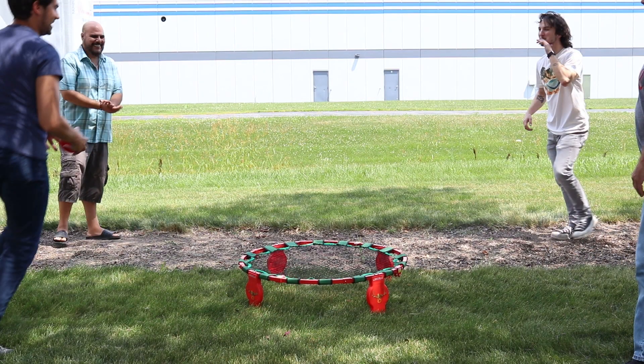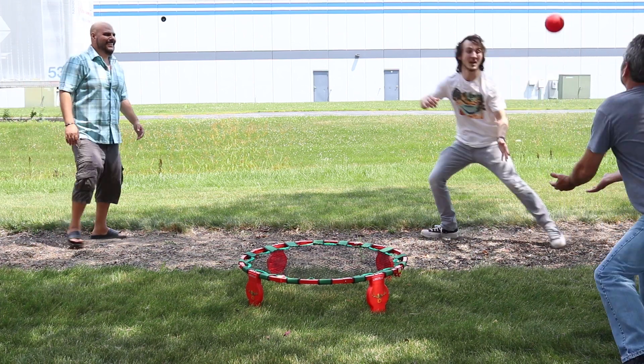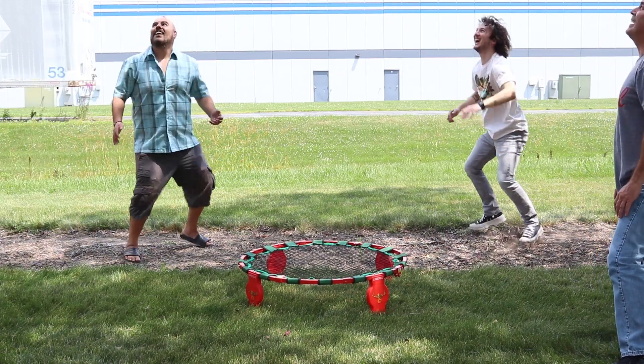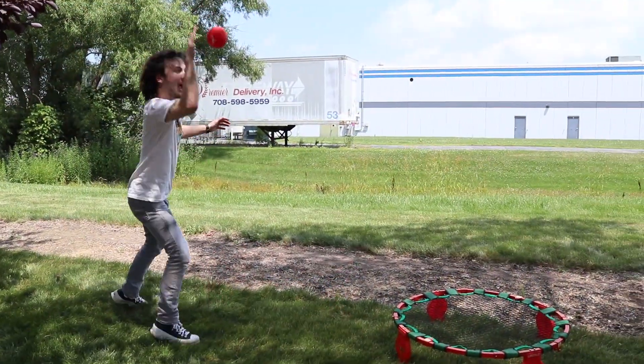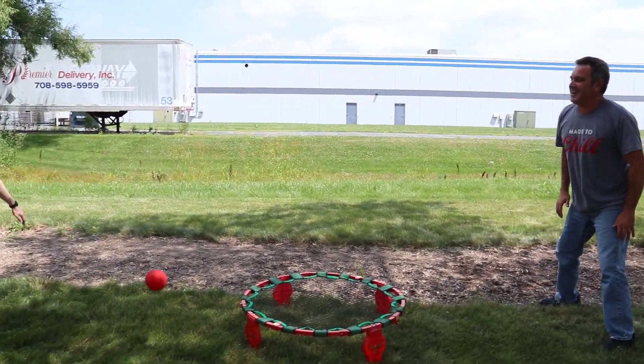To begin the game, each team starts on opposite sides of the net. Team 1 serves the ball off the net and team 2 has up to three hits to return the ball. Once the ball is served, the game is played 360 degrees around the net. If the opposing team misses the net, it's scored as one point. The first to 21 points wins.